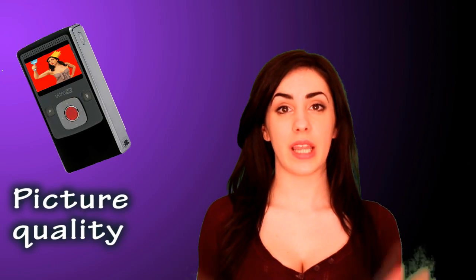Most importantly, the picture quality. In good light this camera is amazing. I filmed these flowers today and as you can see the colours are really bright, crisp and clear. When the lighting is lower it's quite grainy and there's a kind of sepia tone to all the colours. The biggest negative I could find is that it doesn't have a macro setting, which means anything up close is really out of focus and fuzzy.